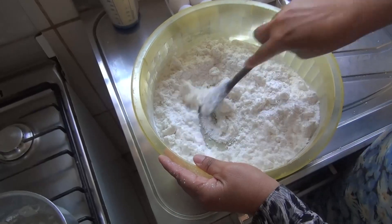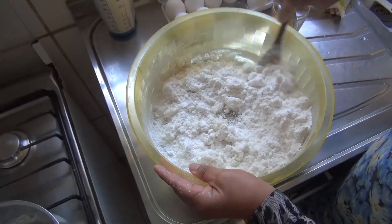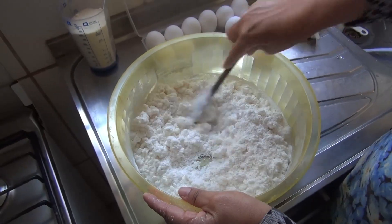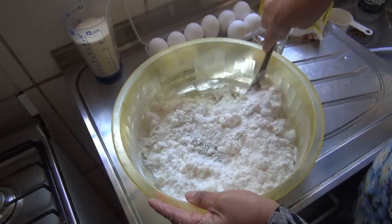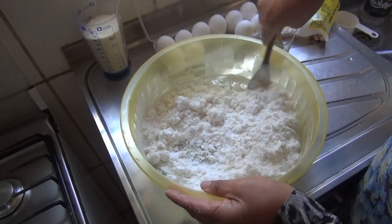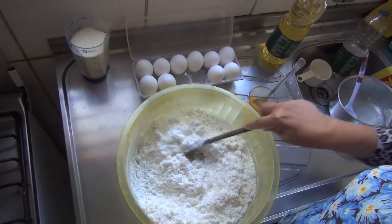É melhor mexer bastante assim. Eu mexo muito até misturar, ficar bem misturadinho, para ficar melhor. Agora vamos esperar esfriar um pouquinho, para depois colocar os ovos, para ficar melhor. Então vamos continuar.